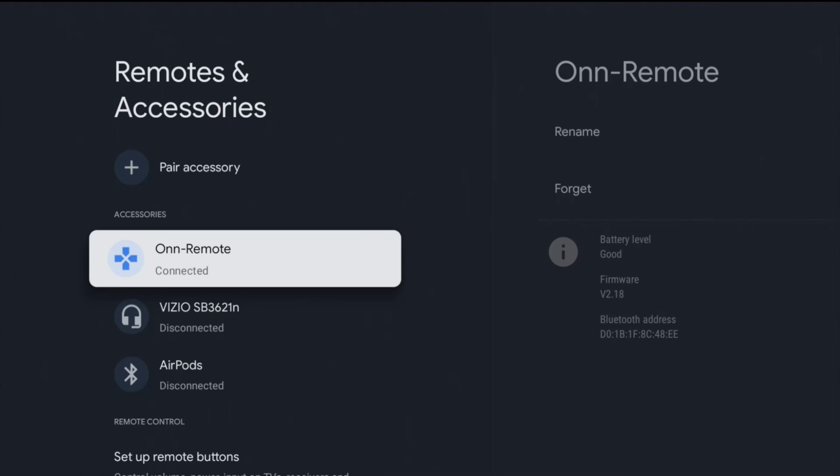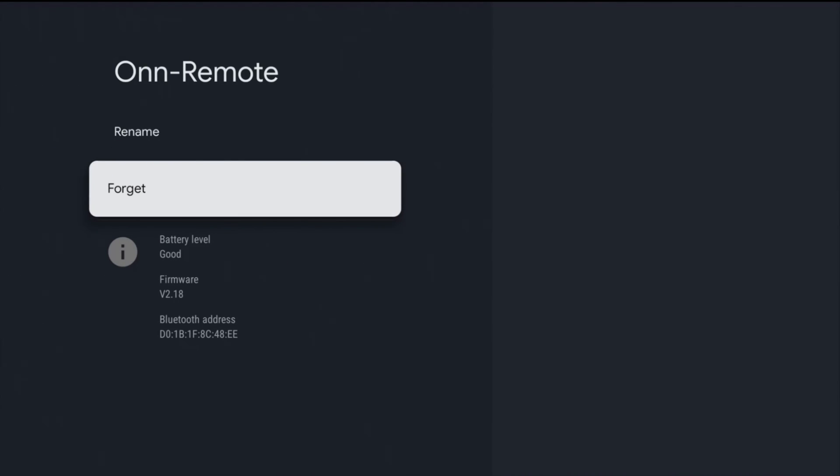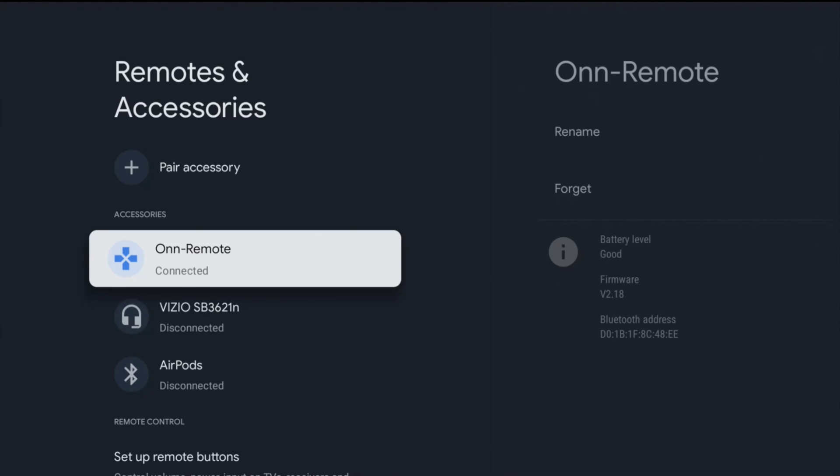And for whatever reason if you ever wanted to unpair a remote, you can always head on over to this Bluetooth menu page, find the remote that you'd like to disconnect, click select on it and then click select on forget. But that's going to finish up this video walking you through the step-by-step process on how to fix or pair an Onn Bluetooth remote connecting it up to your Onn 4K streaming player. I appreciate you guys stopping by, consider subscribing to the YouTube channel and I'll see you back here next time.